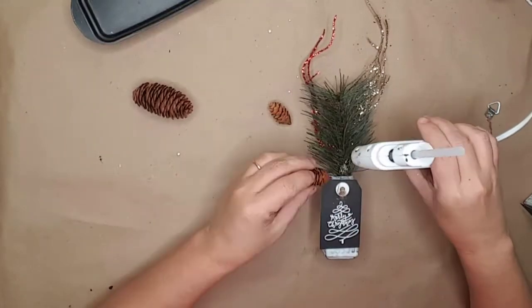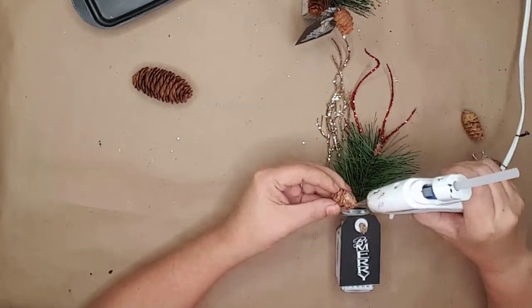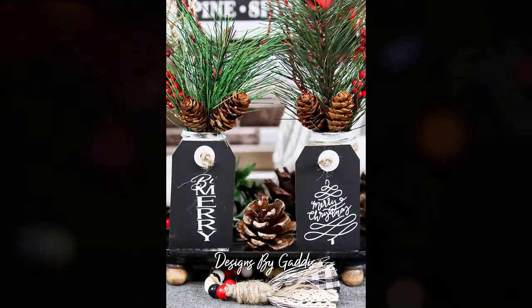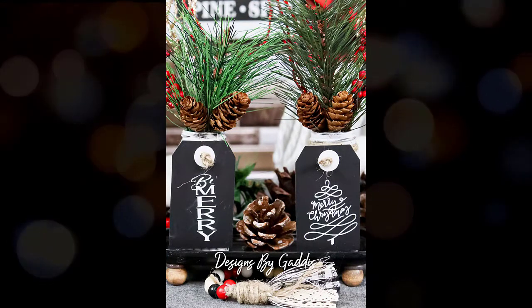I also used some smaller pine cones off of some other sprigs I had already used. I hot glued these to the front of the pine needles. I think they turned out pretty stinking cute — let me know in the comments what you think.